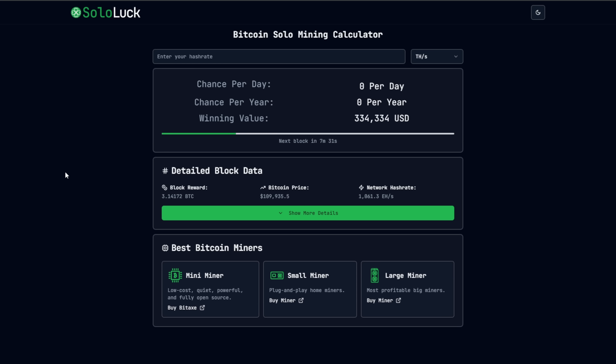Five terahash — what does that give us? Over on sololuck.com, you can get a better understanding of your odds of hitting a Bitcoin block. At 5 terahash, chances per day are one in 1,584,030. One in 4,340 per year. And if you do hit a Bitcoin block — the next block hits in six minutes and 45 seconds — you would walk away with $345,387. That's absolutely insane.